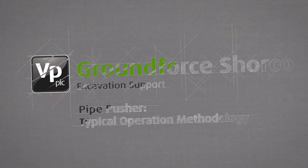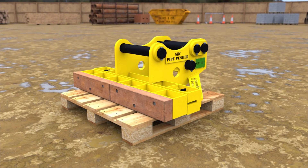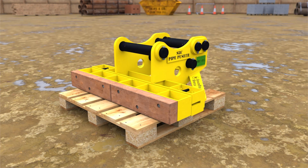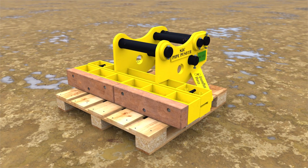This sequence explains the method for using GroundForce's horizontal pipe pusher, designed to reduce the need for manual intervention whilst installing a pipeline. It utilizes the excavator's universal quick hitch system for lifting the unit as well as helping to install concrete pipes.